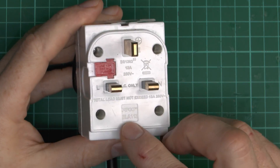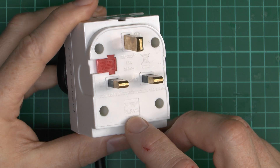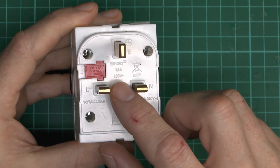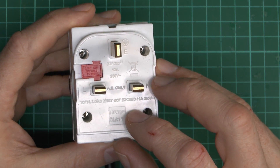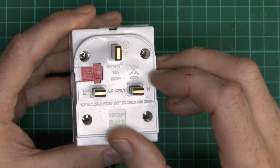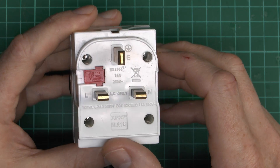It's a PIFCO branded item, code BLA113, with markings BS1363 - which is obviously the standard for the plug and pins. The total load is 13A and it does have a fuse. The usual recycling symbol and AC only marking are present.